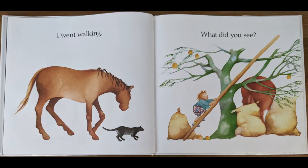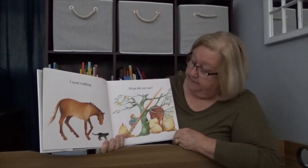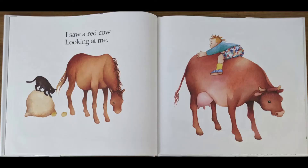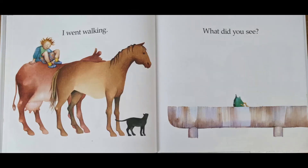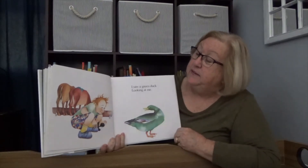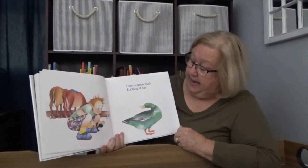I went walking. What did you see? I see a tree. What else is in that picture? I saw a red cow looking at me. Oh, look at that big cow. I went walking. What did you see? I saw a green duck looking at me. Wow, there are a lot of animals walking in this picture — the cat, the horse, the cow, and now the duck.